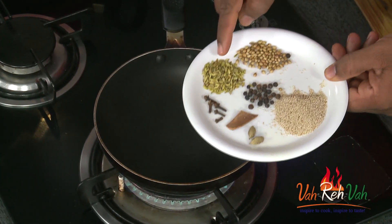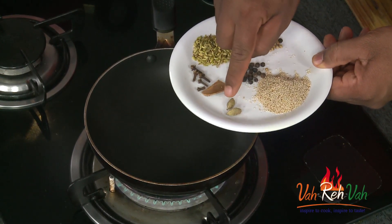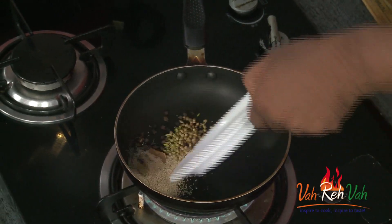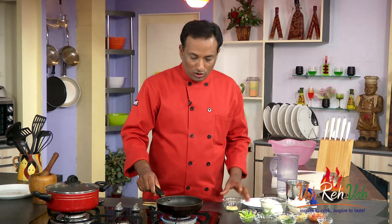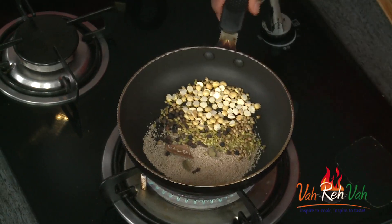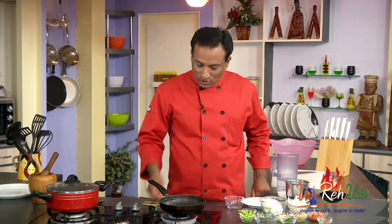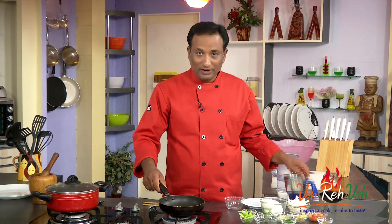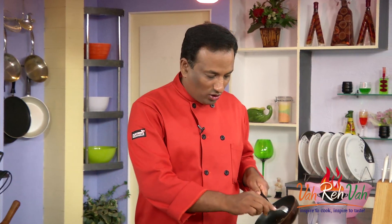First I've got a couple of ingredients which I'm going to dry roast. I've got fennel seeds, coriander seeds, cloves, peppercorns, cinnamon stick, cardamom, and some poppy seeds. Put all of them into a hot pan and you can also add dalia — that is fried chana dal. Slowly cook them till you get a nice sweet aroma coming from these ingredients, and that's when you're going to put them in a blender. You can see the color slightly changing and the aroma is also good.